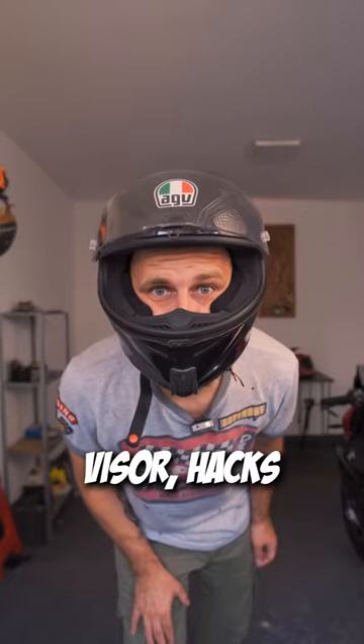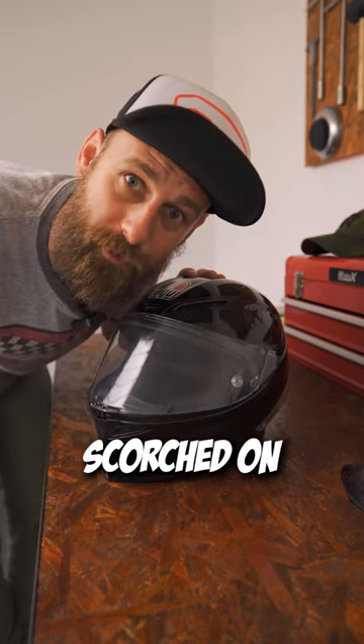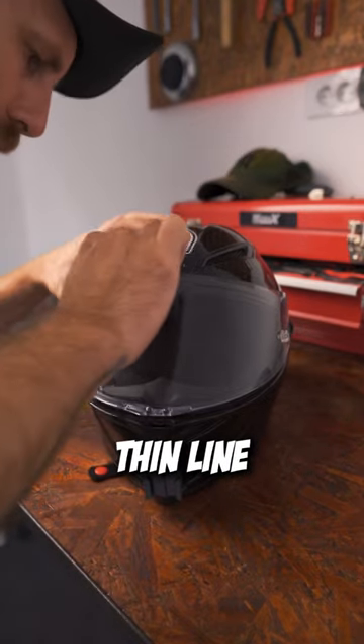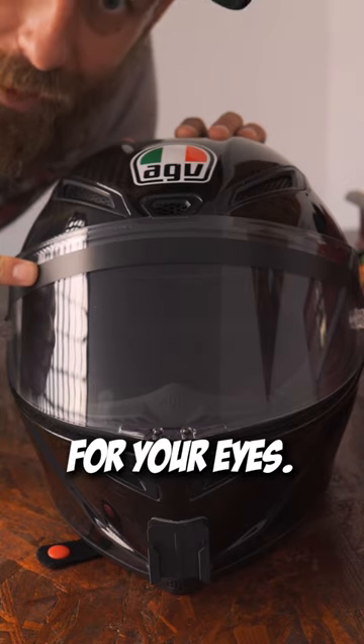You won't believe these helmet visor hacks. If you don't have a tinted visor, or you hate tinted visors and you don't want your eyes to be scorched on every sunny day, take the electrician tape and put one thin line on top of your visor, like so. This will make your ride way more pleasant for your eyes.